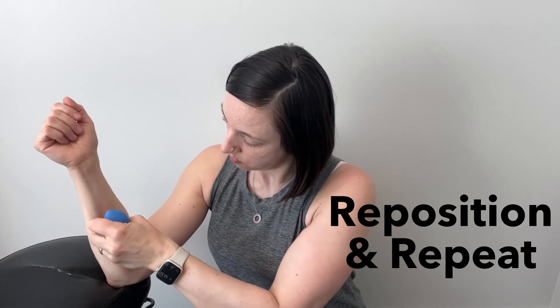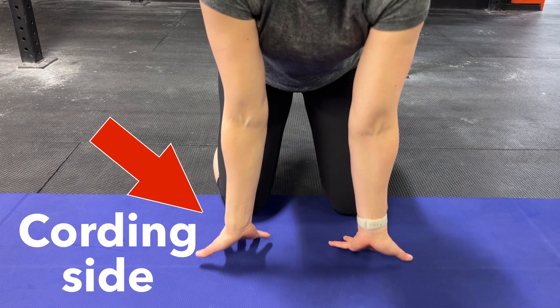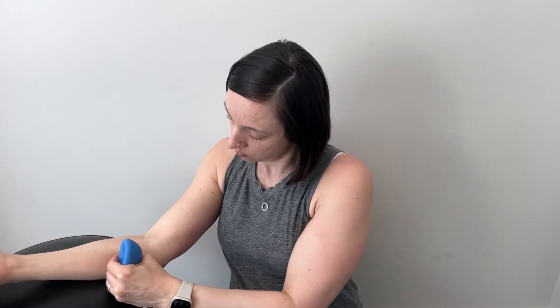When cording is present in the forearm area, it's usually on the inner portion of the forearm, not the outer. My cording wasn't as visible in my forearm area compared to my upper arm, but my range of motion in my wrist was reduced from the cording in my forearm, so there was still tension there. I did spend less time cupping the forearm area compared to the other two areas that had more significant cording.